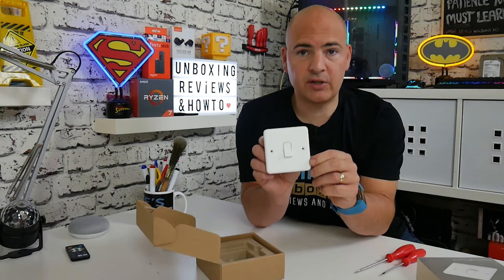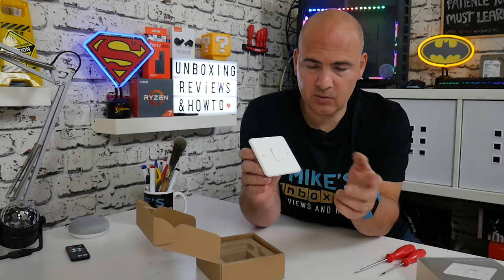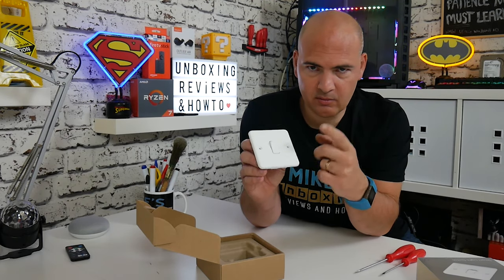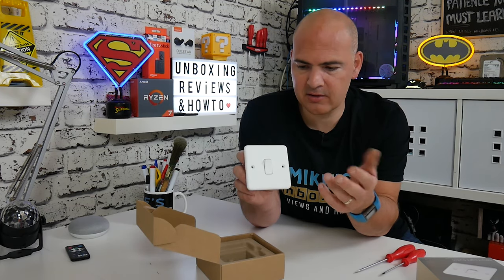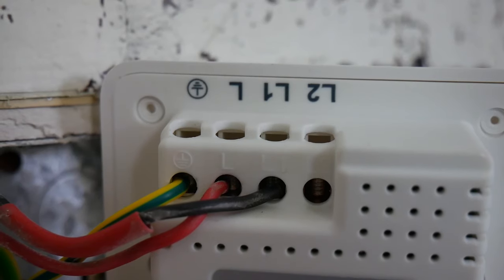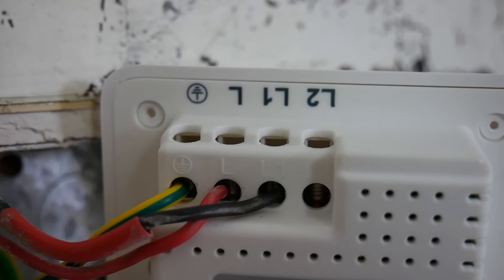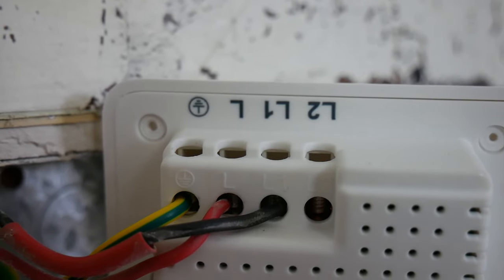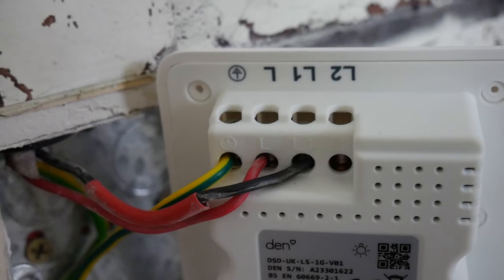Here is the switch itself, and as you can see, it's almost a regular one-gang or one-way switch. We have our power button, which is fantastic for those of us with smart technology or wanting to have automation in our house. The connections on the top: you've got options for earth, live, L1, and L2. So if you're using this in a two-way lighting system, you'll be taking advantage of the L2 section. But for this particular installation, we're just going to be using L1, L, and the earth.